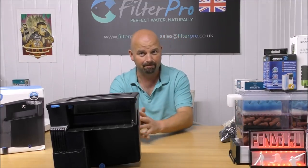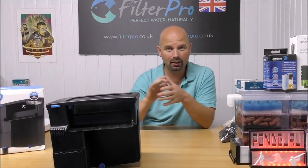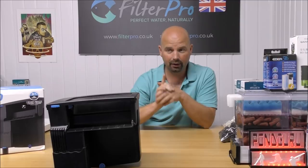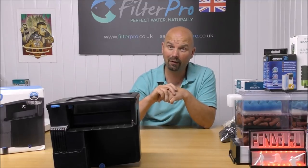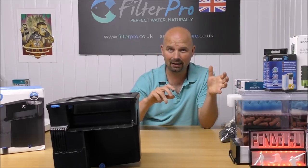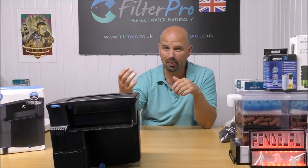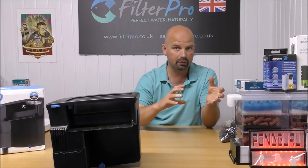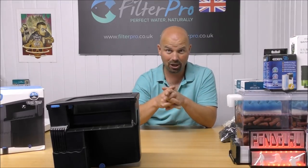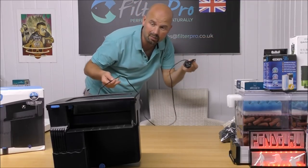This filter was sent to me by a guy called Chris — thank you very much. Without people like him I wouldn't have access to the vast range of filters I cover, although filling them with filter media and posting them back is costing me a lot of money. The goal is to get information out there about how these filters work and how they can be improved. Also worth noting: that cable has got to be knocking on for three meters — normally you get 1.5 meters, sometimes even less.